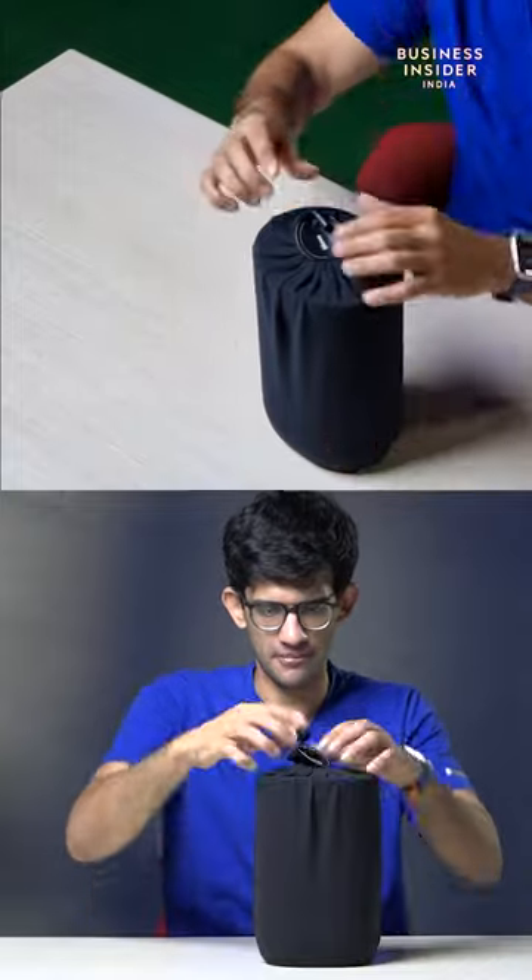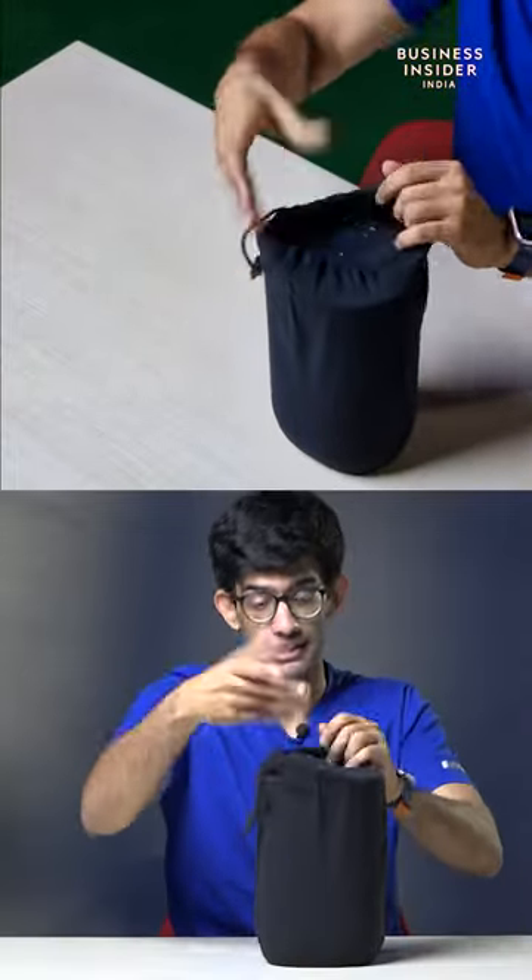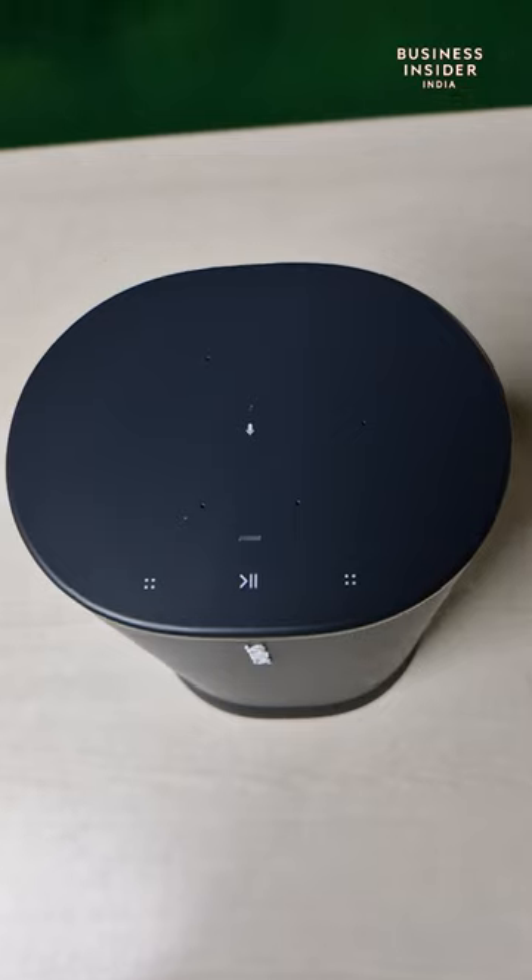The speaker itself comes in this very nice traveling pouch because, of course, it comes with an official IP rating also. So you can carry it around everywhere.